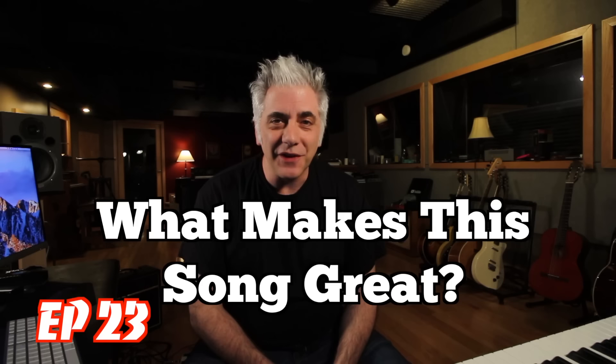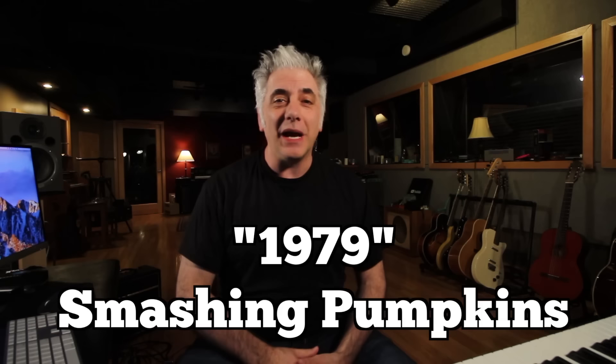Hi everyone, I'm Rick Beato on Today's Everything Music. It's What Makes This Song Great, Episode 23. The band is Smashing Pumpkins and the song is 1979. Coming up next.